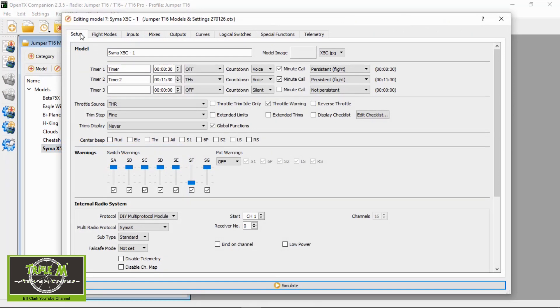In the setup section I've set up two timers because I'm going to be using two different size batteries. I will have to manually change over to whichever timer I want to use, because I couldn't figure out how to link this to a switch in OpenTX.